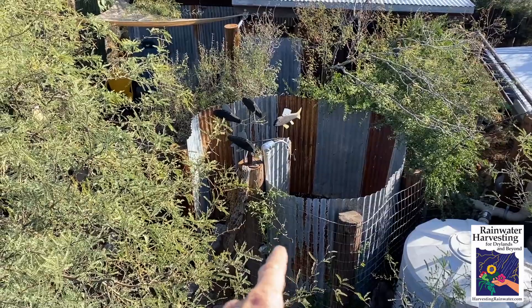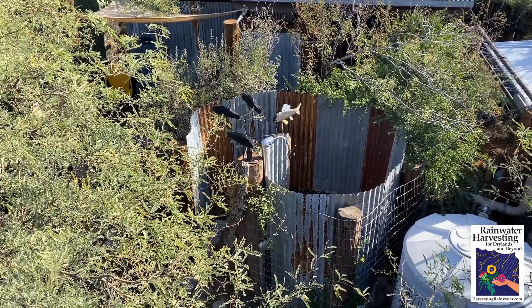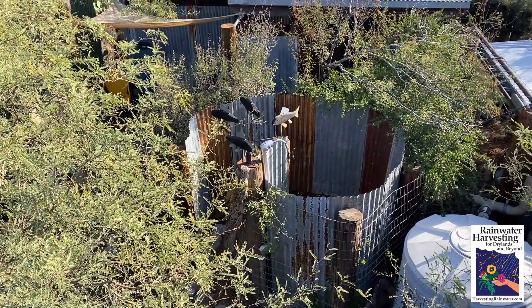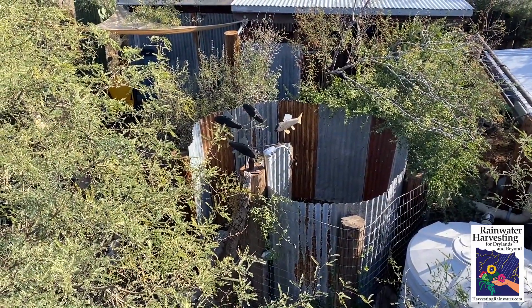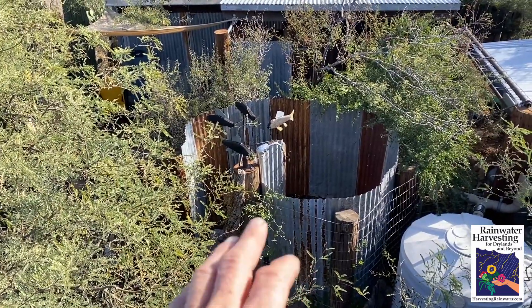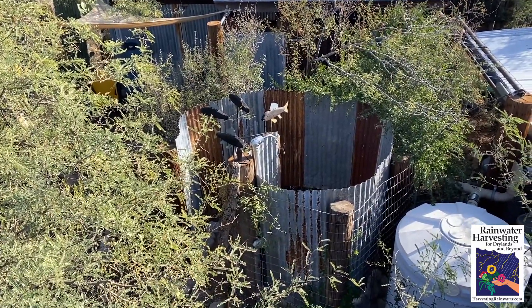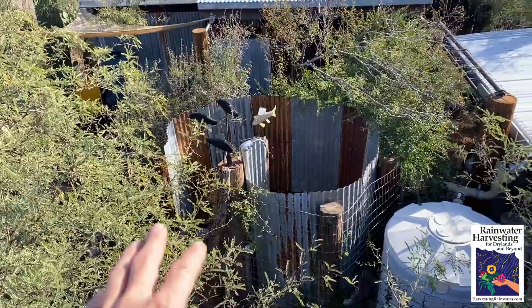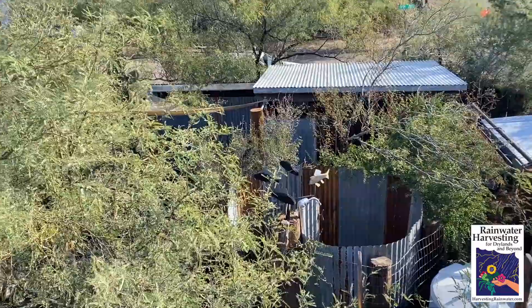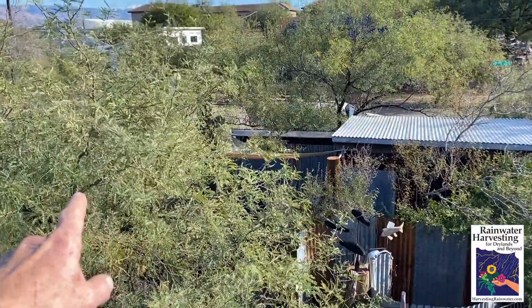I'm going to switch the camera view to a point of view and show you more details. Here we've got the outdoor shower in front of us. You can see the spiral shape of the salvaged corrugated tin privacy screen and windbreak, and we placed it on an elevated platform in the highest, driest part of the yard, so we can gravity-feed the gray water to all plantings around it, and it is helping irrigate all these trees around it.